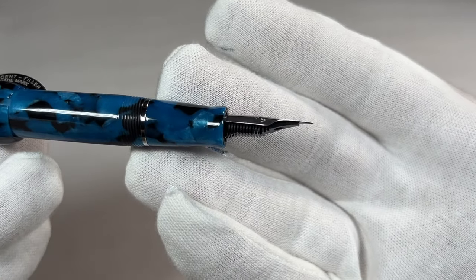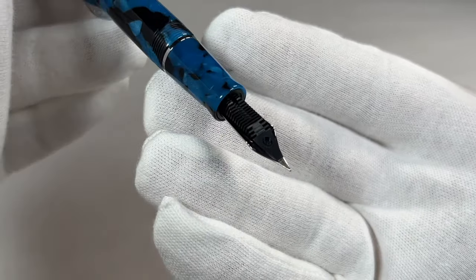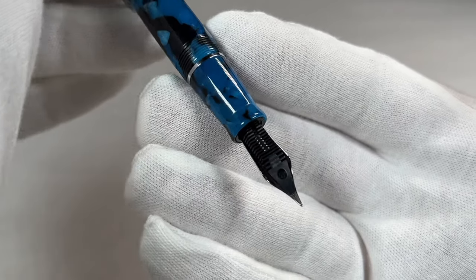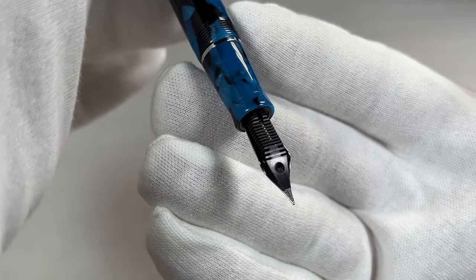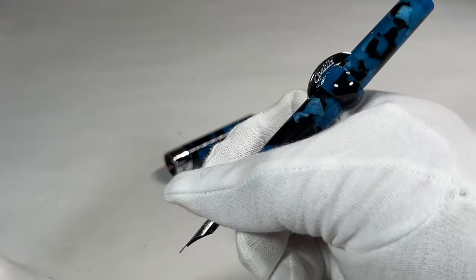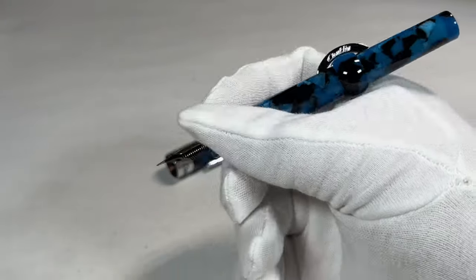There's a sideways view. As with the previous Conklin we showed you, it's got the same feed underneath, so it must be a feed that Conklin use for their modern pens — very nice indeed. It's a lovely, quite chunky size pen.